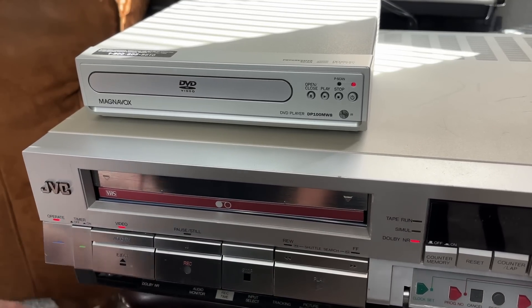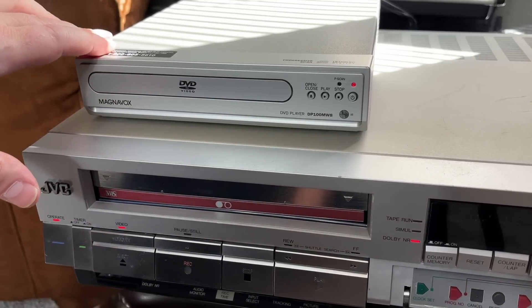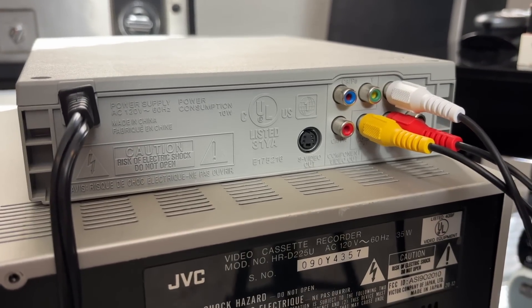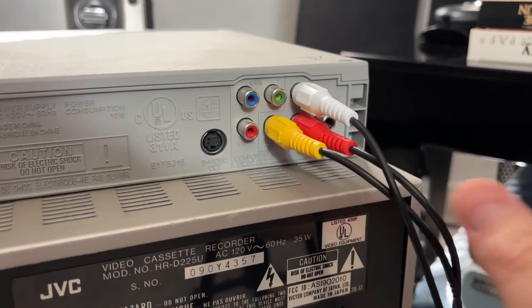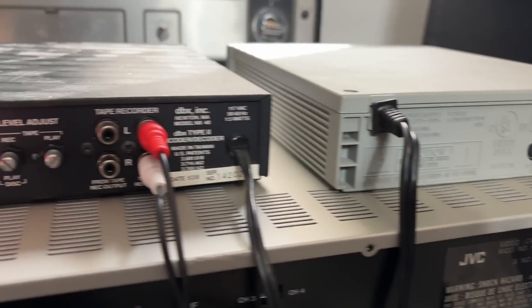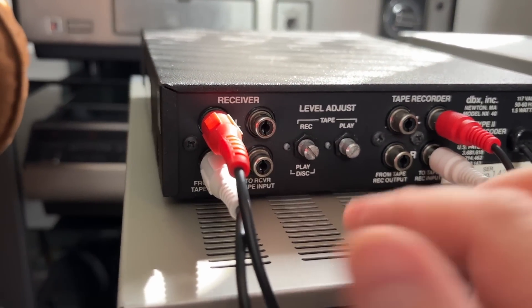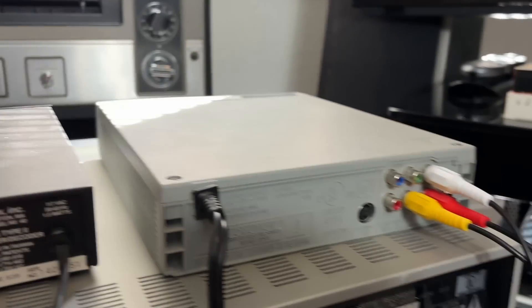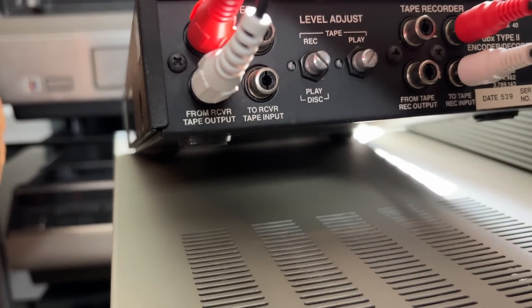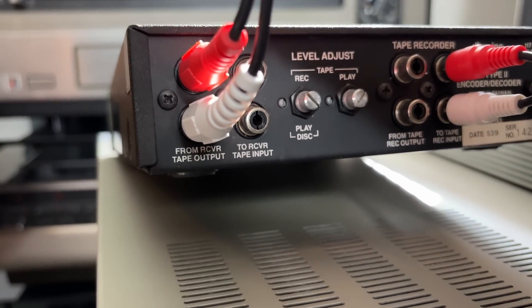The next step is to hook our DBX decoder/encoder into the setup — it's a little tricky, so let me show you how that's done. You'll need to hook the video as well as left and right audio into the back of your DVD player. Over here, you're going to run the audio from this one to here, and the input you're using is called 'from receiver tape output.'